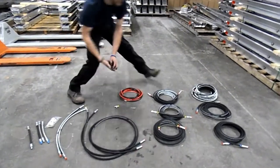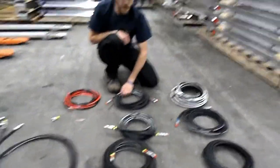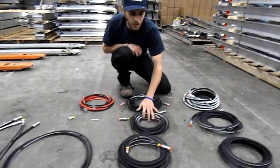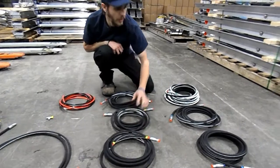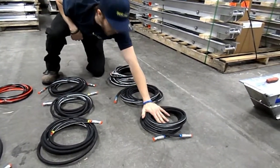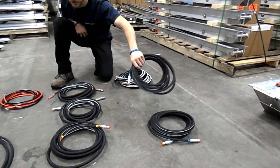We've got all of our rear hoses here. Extends are our single color coated, retracts are our dual colors. Then front is the exact same - extend, extend, retract is our dual colors.